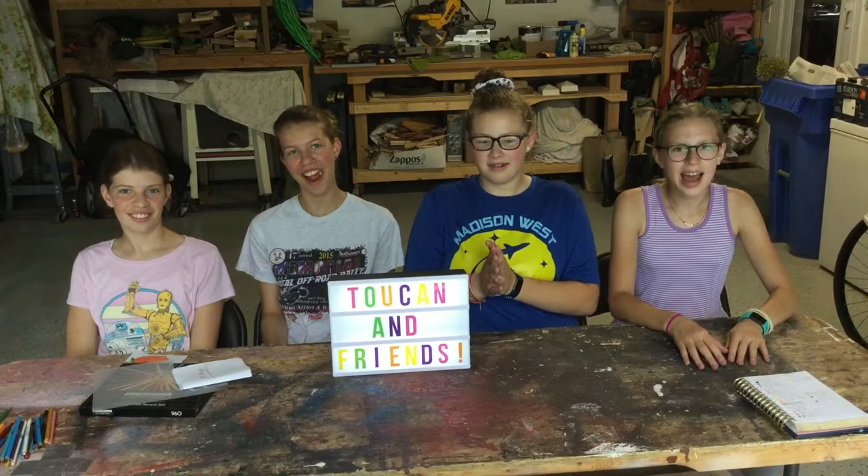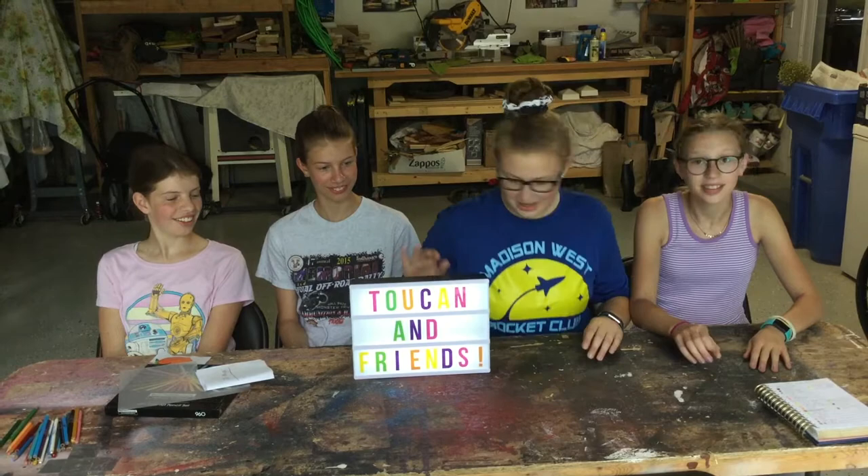Hey guys, welcome back to the channel. I'm Leah. I'm Ilana. I'm Kate. I'm Kyla. This is Toucan and Friends if you didn't already know.